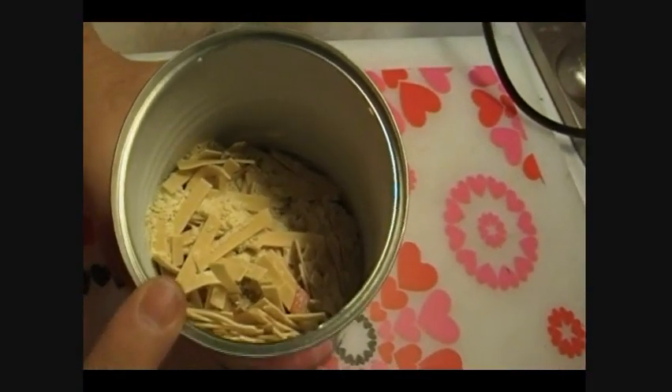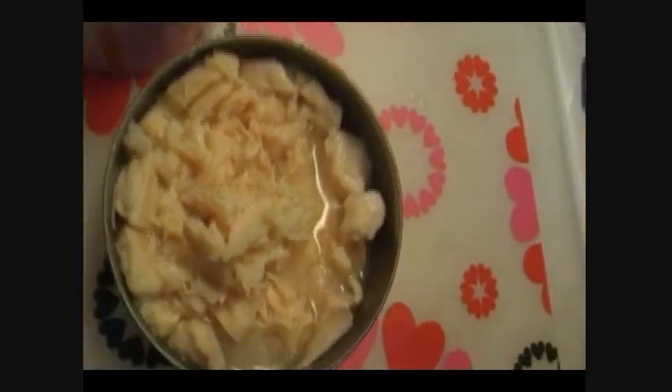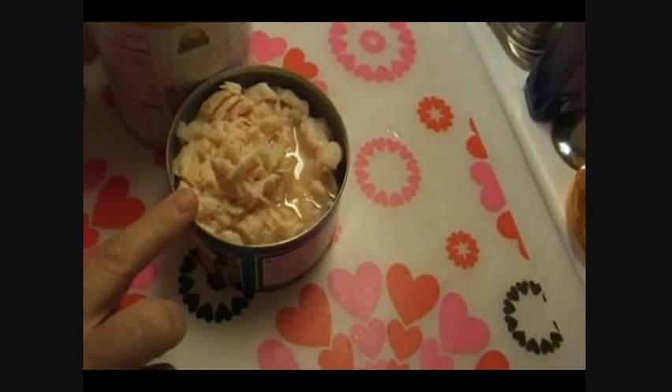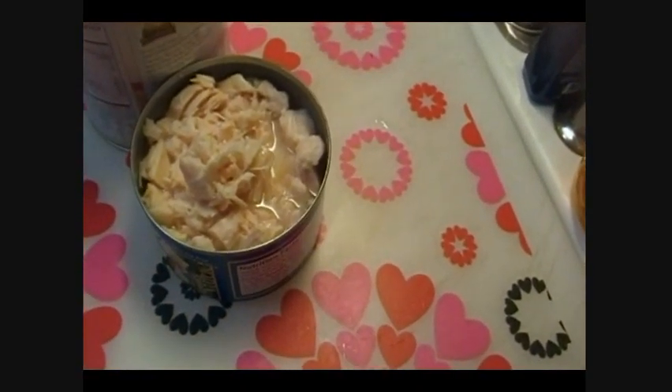In order to bump up the protein content here, I went ahead and — because you've previously heard me talk about needing to rotate out my food storage for real — this is some of the canned chicken that I bought before I started canning my own. No time like the present. Let's use it up and then I'll replace it with my own home-canned stuff.